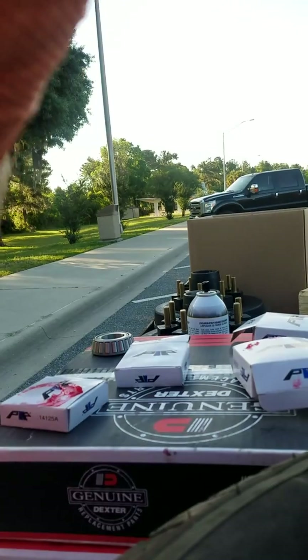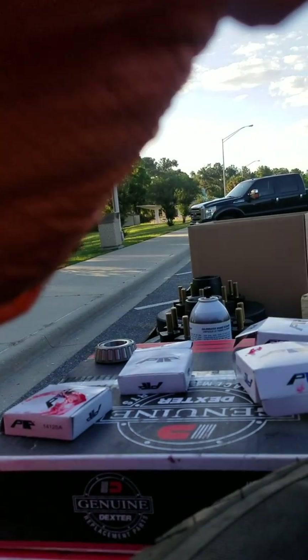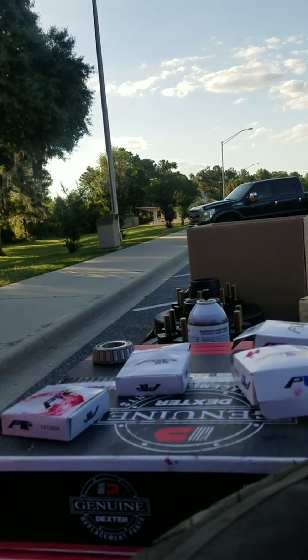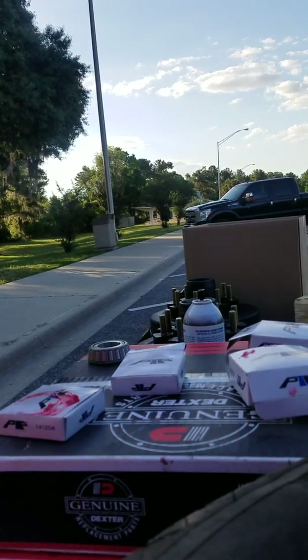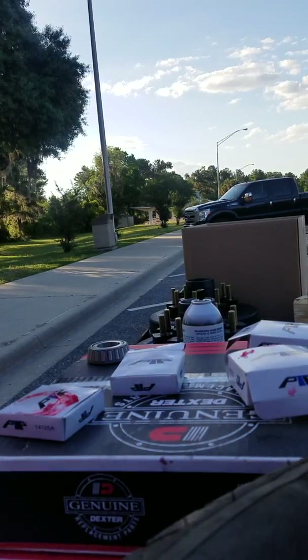I'm going to try and do this quick before my phone dies so you guys can see what I'm talking about. This is how I pack a bearing. I'm getting my gloves back on and I'm gonna squeeze some grease into my hands and show you on the little bearing.